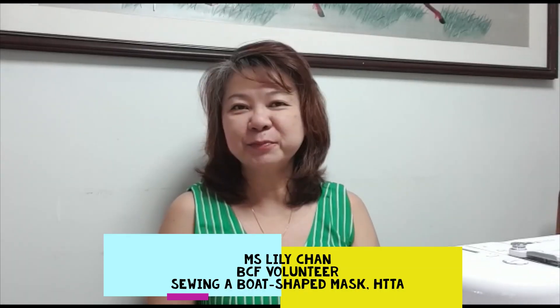Hi everyone, we are back on sewing mask. Today I'm going to teach you how to sew this boat-shaped mask.